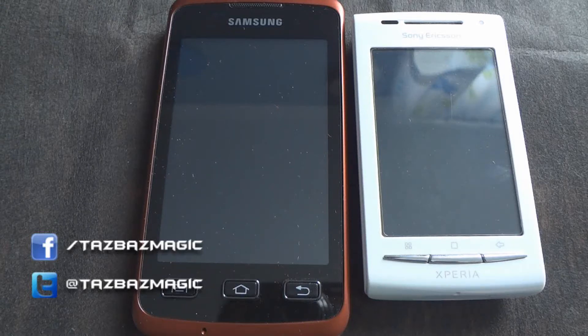In this video I'm going to teach you how to hard reset the Samsung Galaxy X Cover and the Sony Ericsson X8.